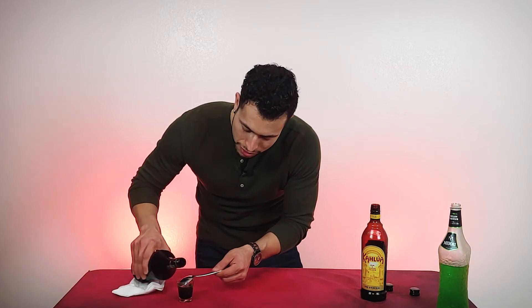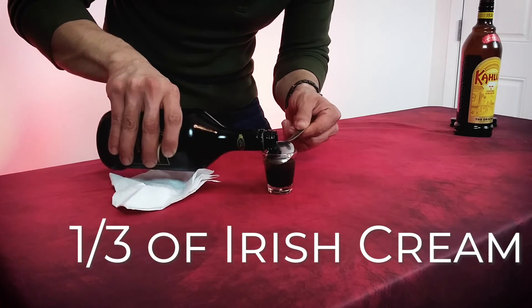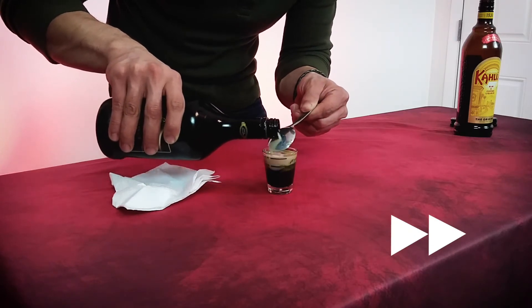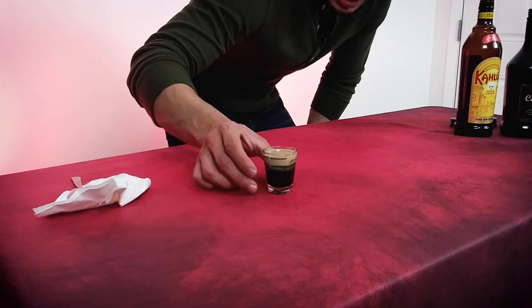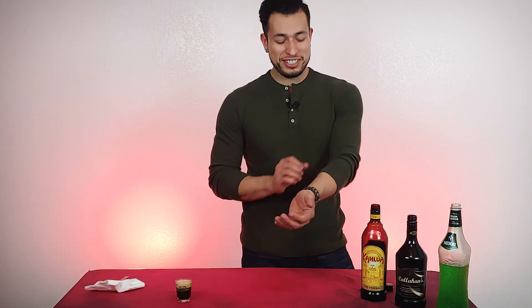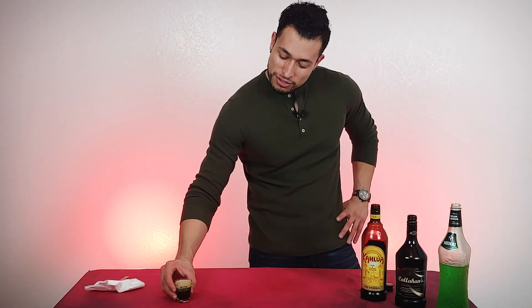Again, you guys are going to want to be real careful with this. As you can see, this was a little bit of a pain in the butt. It is supposed to give that layer effect, which it has right there. Sometimes it all wants to mix together, so you gotta go really slow and gentle. That QF — the title doesn't give it any justification — you gotta go slow on this. All right guys, there you have the drink.